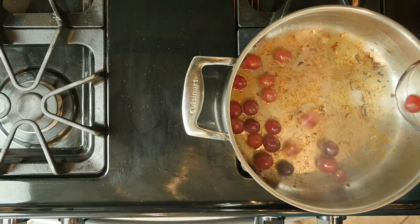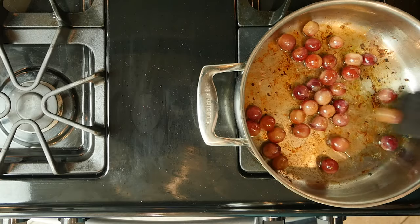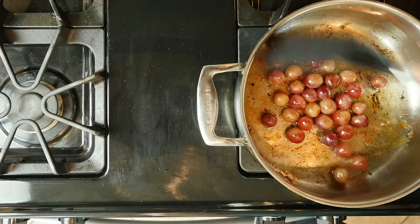Add the grapes to the bacon fat and turn the heat down just a tad. Cook the grapes in the bacon fat, moving them around occasionally, for 10 to 15 minutes or until beginning to wrinkle.